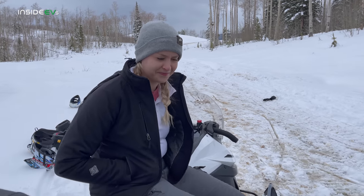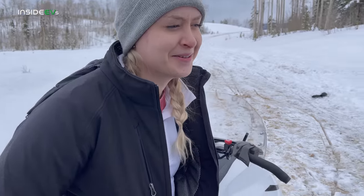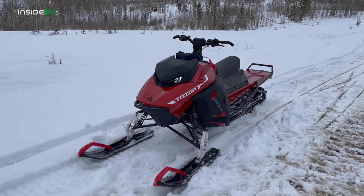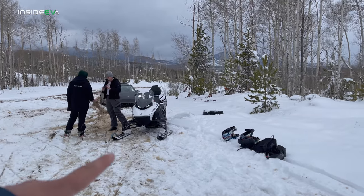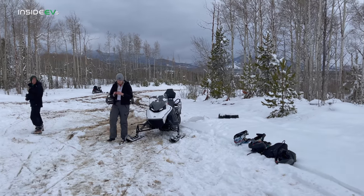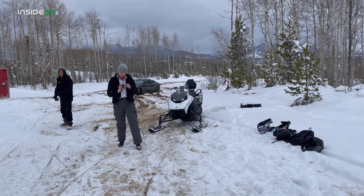So Alyssa — actually, she's not driving the Taiga. By the way guys, Taiga makes this — the Echo — which has up to 160 horsepower, and the one we're drag racing only has 90. I wanted to do the slowest Taiga against the fastest Tesla.